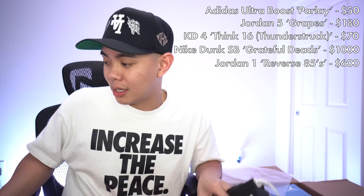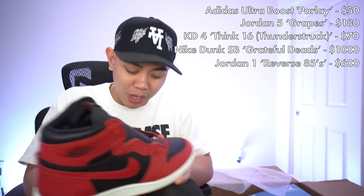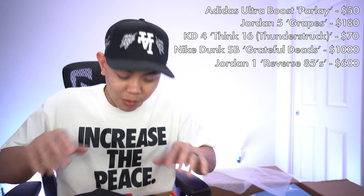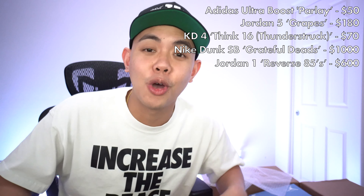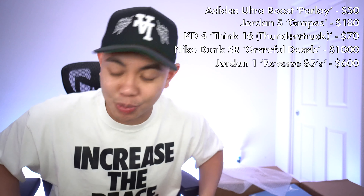We're at about $1,500, maybe around $1,600, and we've got one shoe left. What could that be? Because we need to make up that $2,000 price point that we bought this box at. Hopefully, if you guys are still tuned in, put down hashtag pray for OS — because we've got to get to this price point.